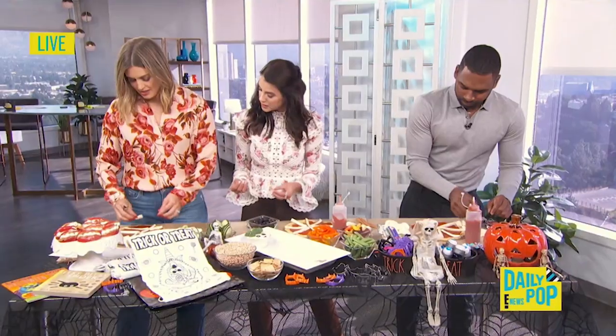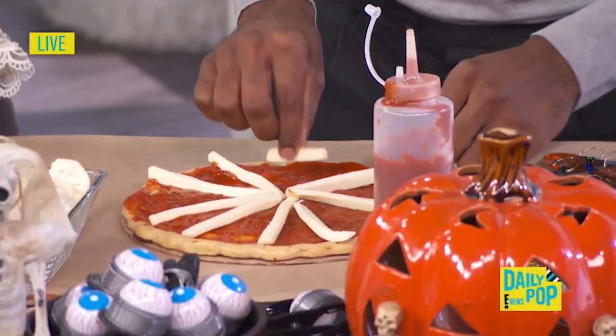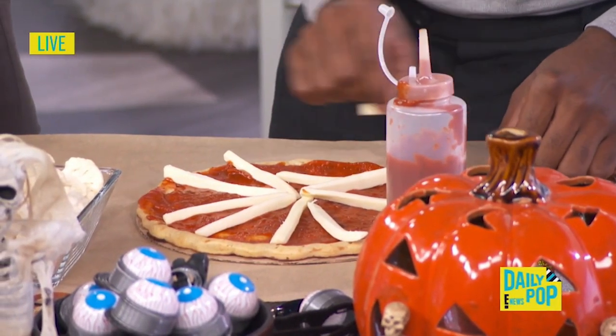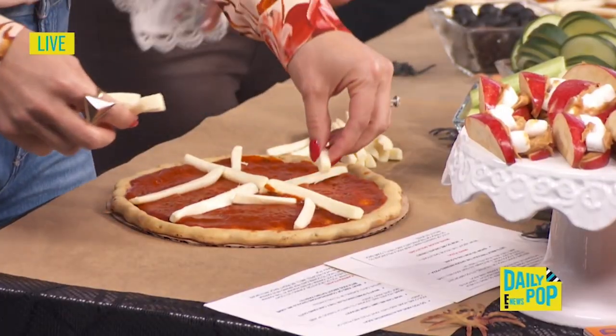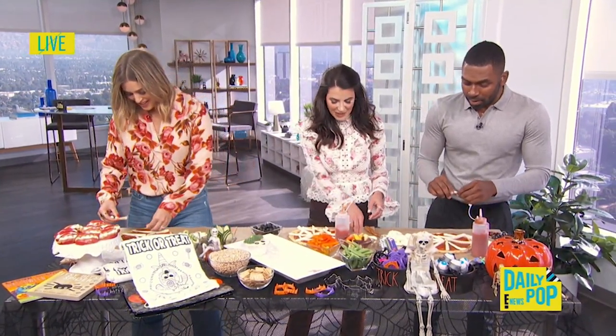Then you cut smaller little pieces and these kind of go around. Your kids are making this, so whatever they think looks like a spider web. Yours looks way more — very Picasso spider web. But I love it.